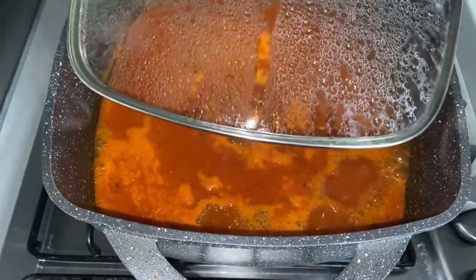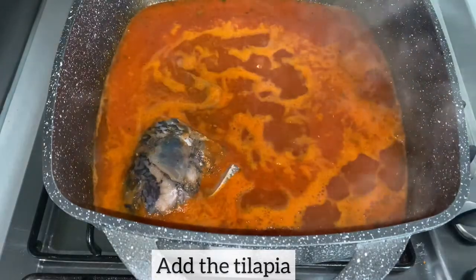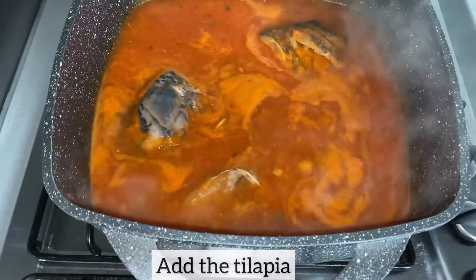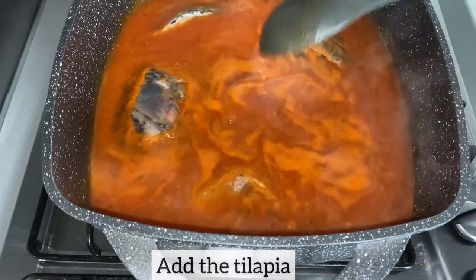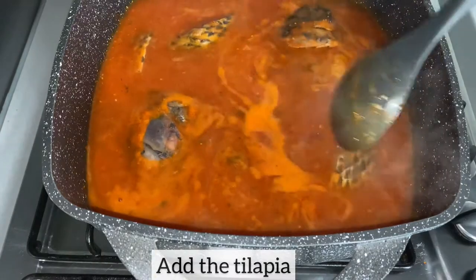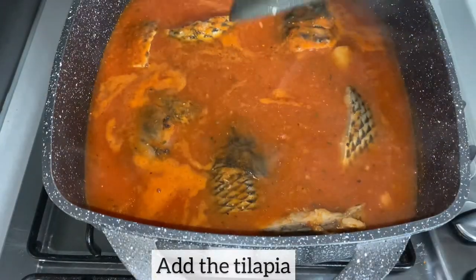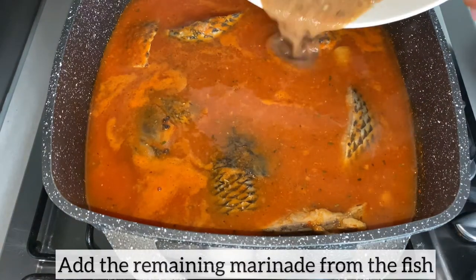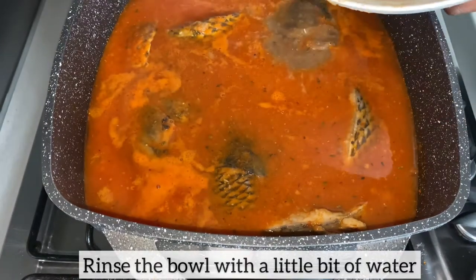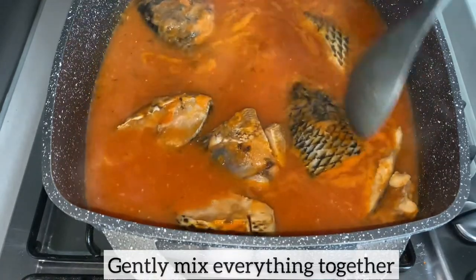As the soup has come to a boil, now it's time to add the tilapia. I'll give it a good mix. As I've added all the tilapia, I'm adding the remaining marinade from the fish. I will also rinse the bowl with a little bit of water and add it to the soup. I am now going to gently mix everything together. Be very careful when mixing the soup because you don't want the tilapia to break.